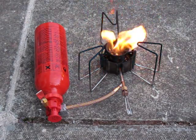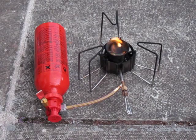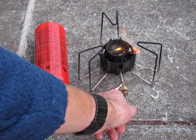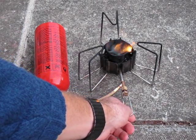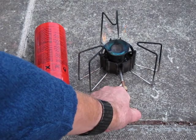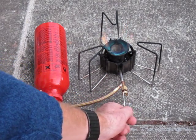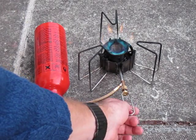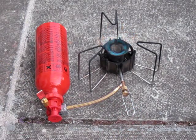It's starting to hiss, which is a good sign. The flame is becoming blue, and then you can turn it up. And there it is on full blowtorch.